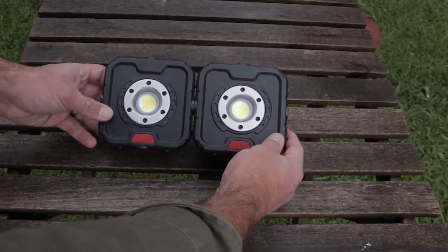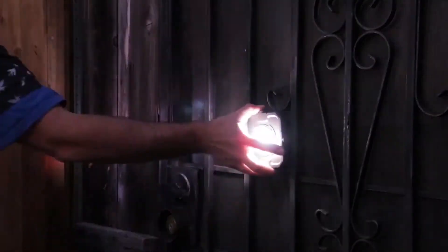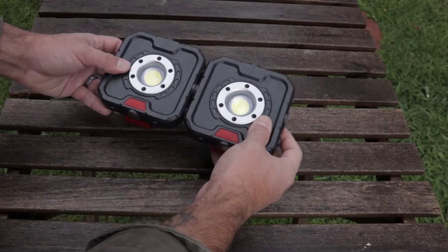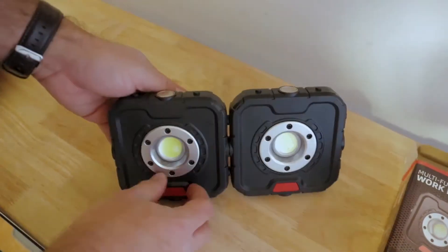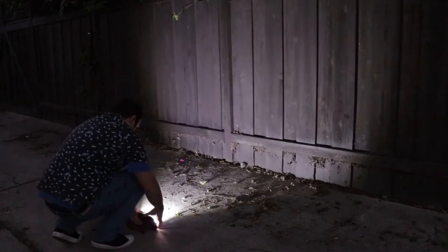Hey everybody, I wanted to show you this — this is the Mini Magnetic Work Light XP, I just got it and I love it. It's a high-powered mini work light that has these little magnets that allow you to link them together, so you can get a bunch of them angled on your job and see exactly what you're doing.